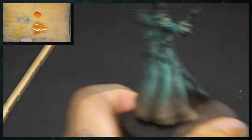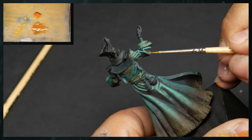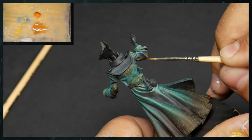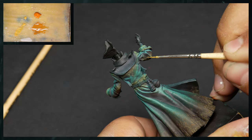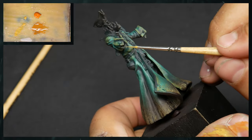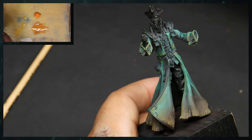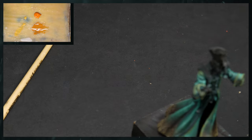The only other area we really have to attack is down here — just lots of little stippling to add a little bit of a dispersed pattern, just to make sure that we're covering a good bit of it. And that is all for this section. I'm going to continue to work on him and we'll be back here in just a moment.